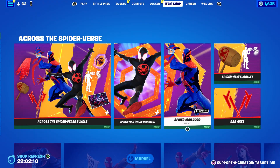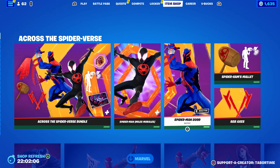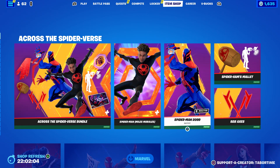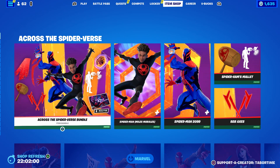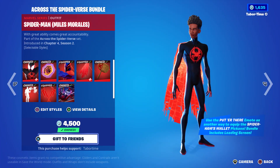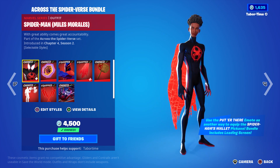Welcome to my 'how is it reactive' on Spider-Man 2099. As you can see, all the Across the Spider-Verse items have returned — I can't believe they came back this fast. These came out in Chapter 4 Season 2 and we've got this entire bundle right here.